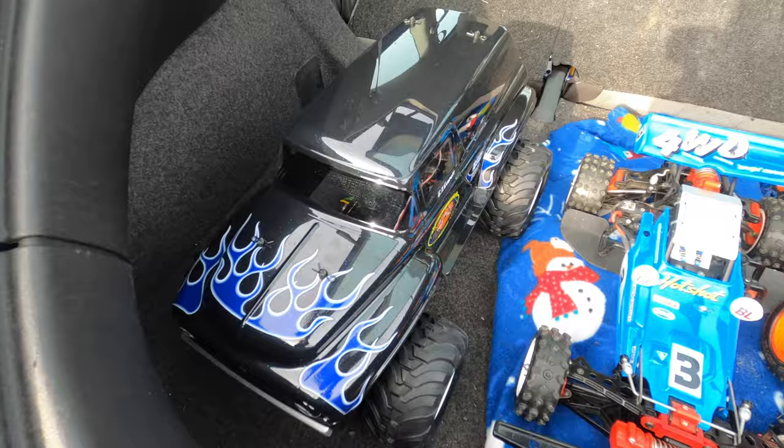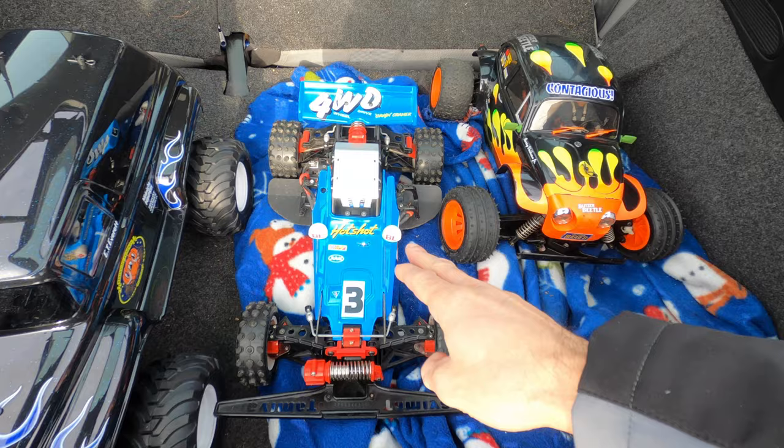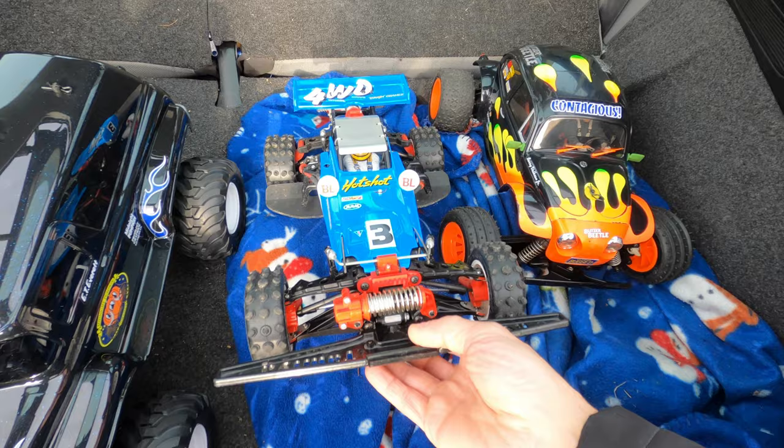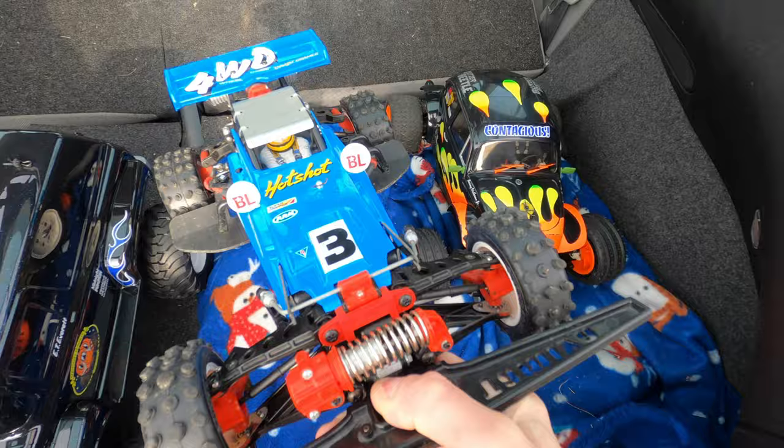And then the dreaded bad luck Hot Shot - broke two times when I tried it, I fixed it again. So I'm gonna try to run this beauty again, and this is a little bit modified: it's got ball bearings, a 21-turn motor, the steel pinion, some nerf bar, and some front sections from old CPR parts on it.